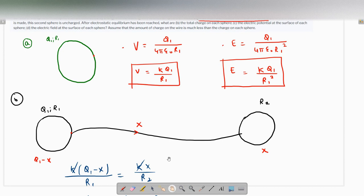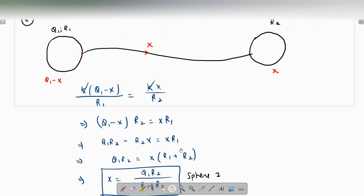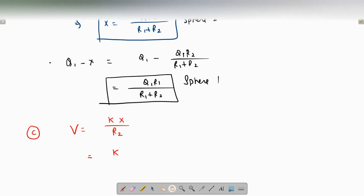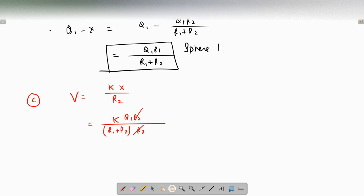Part C asks for the electric potential at the surface of each sphere. The electric potential will be the same for both spheres — that is precisely when the charge flow stops. We can find it using either sphere; using sphere 2: V = kx / r2 = k · [q1·r2 / (r1 + r2)] / r2. The r2 terms cancel, so the potential for each sphere is V = kq1 / (r1 + r2).